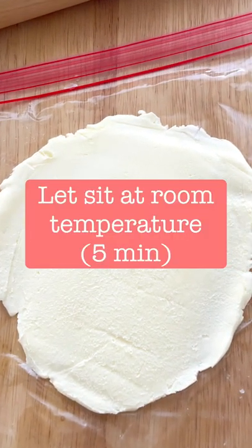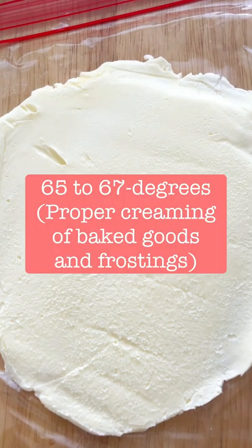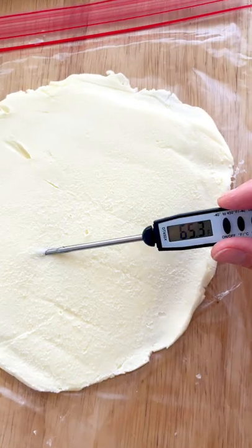The larger surface area is going to bring the butter to room temperature a lot faster. Now it's ready to use for your recipes.